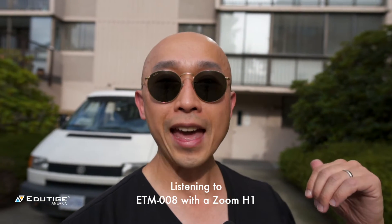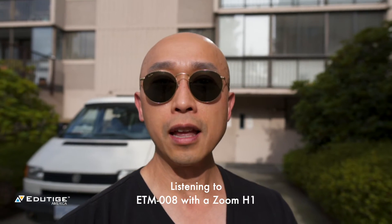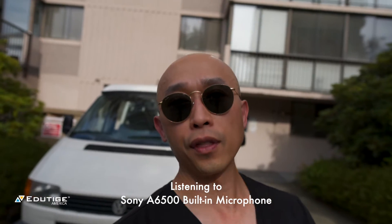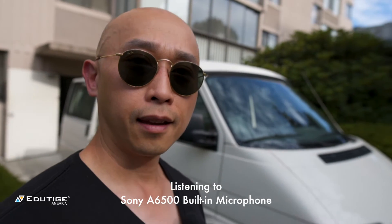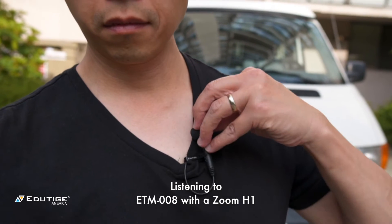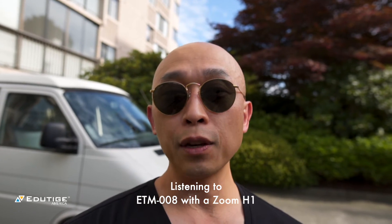So again, listen to this — that is background noise. I don't know if you can hear it very well, but you can definitely hear it. It's just not as loud as if you were to switch to the internal microphone of the camera. Check it out, this is the internal microphone of the camera. And now this is the ETM008. The background noise is not completely gone, but it is significantly reduced.